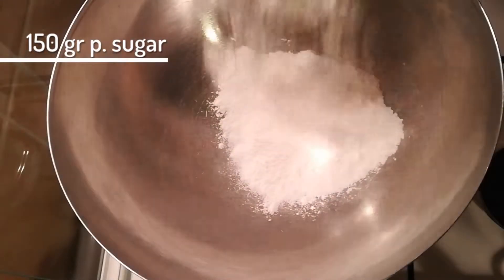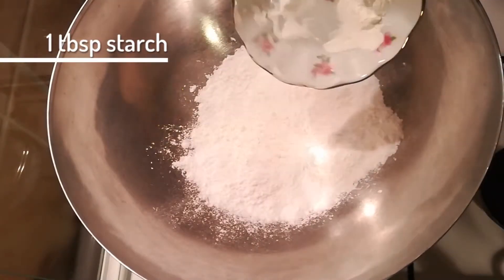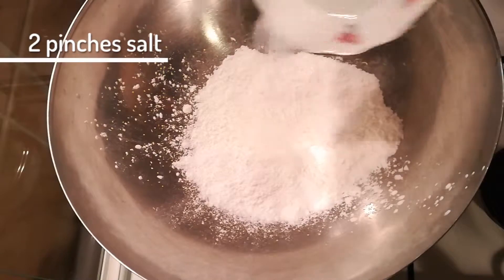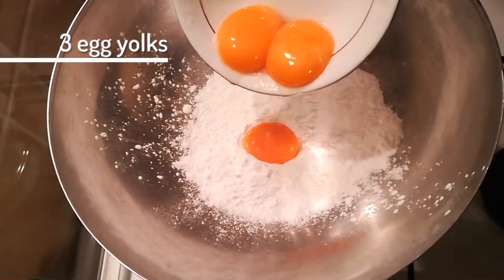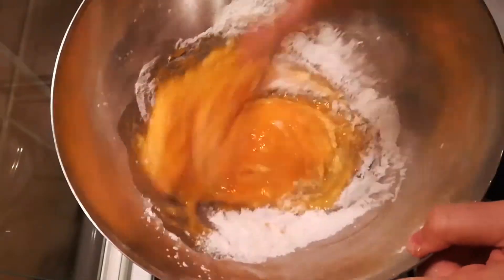Prepare a double boiler and add 150 grams powdered sugar, one tablespoon starch, two pinches of salt, three egg yolks and one whole egg into the bowl and whisk it.